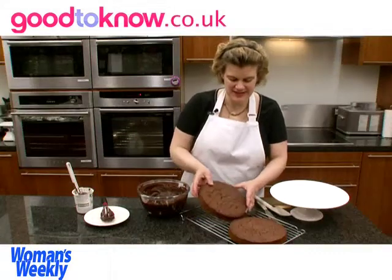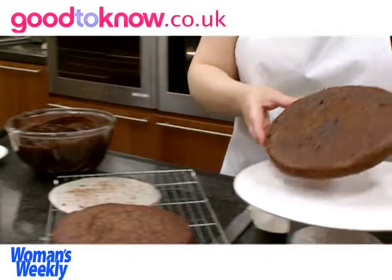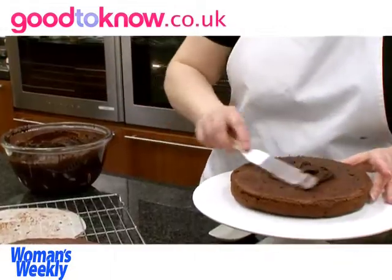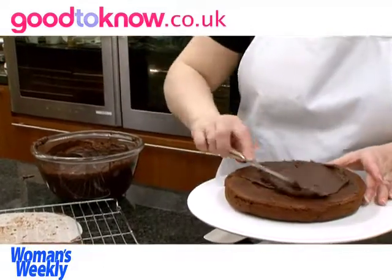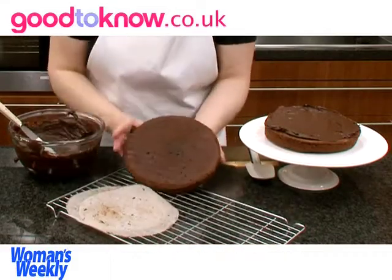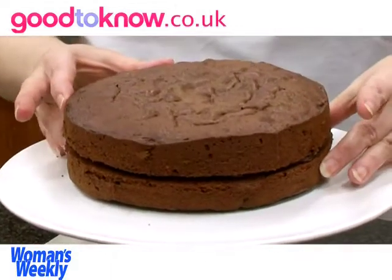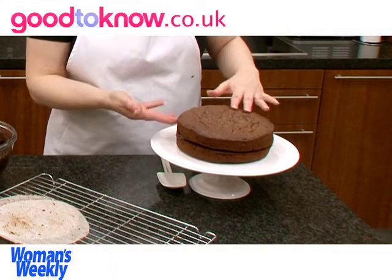So I'm going to take one of the halves of the cake, take away the lining paper and rest it on my cake plate. Now I'm going to put some of the frosting over this. Then I'm going to take the other half of the cake, remove the lining paper and turn it so it sits on top, so the two bases of the cakes are together in the middle.